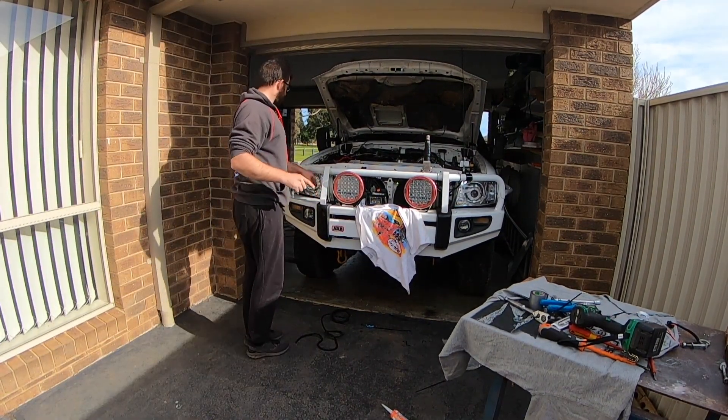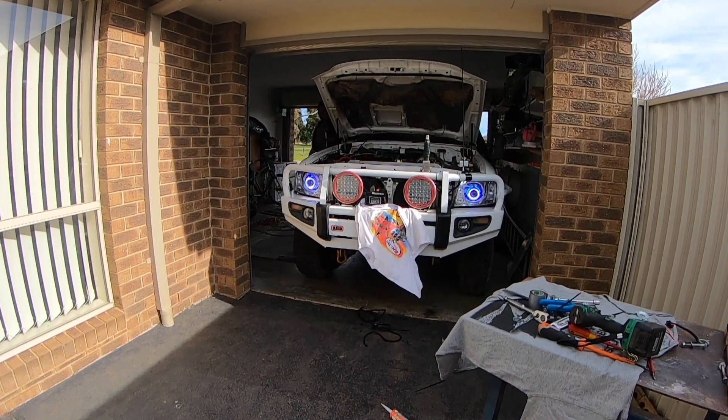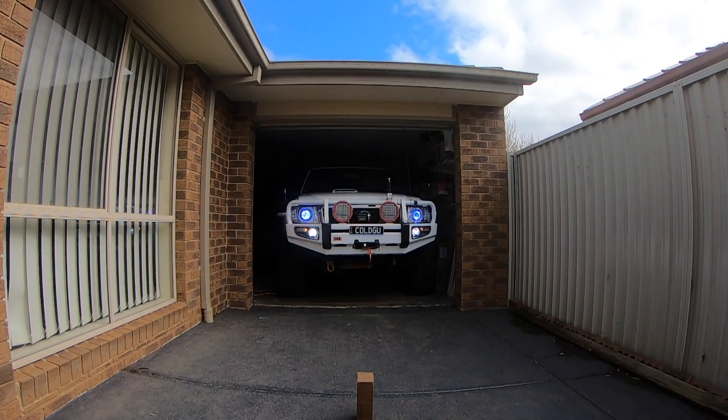Headlights are all fitted back in. Let's start it up and see what we got — I should turn on my ignition.